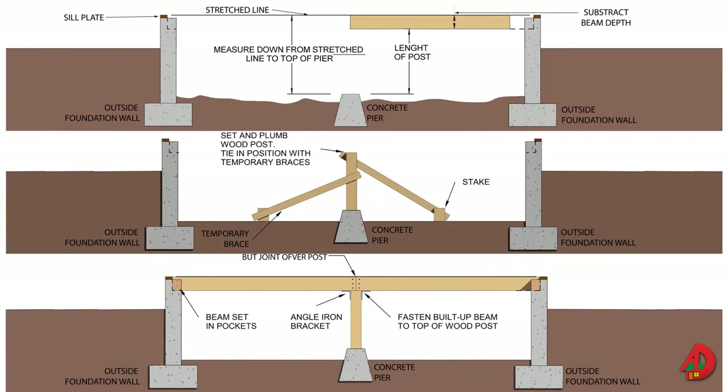Posts must be cut to length and set up before the beams can be installed. The upper surface of the beam may be aligned with the upper surface of the foundation sill plate, or the beam ends may rest on top of the walls. Long beams must be placed in sections. Solid beams must be measured and cut so that the ends will fall over the center of the post. Built-up beams should be placed so that their joints fall over the posts. A half-inch clearance must be provided at the ends of the wood beams to allow for expansion and contraction and air circulation.